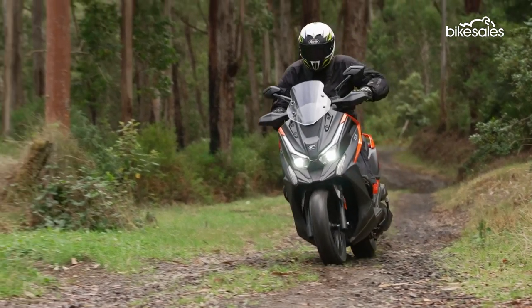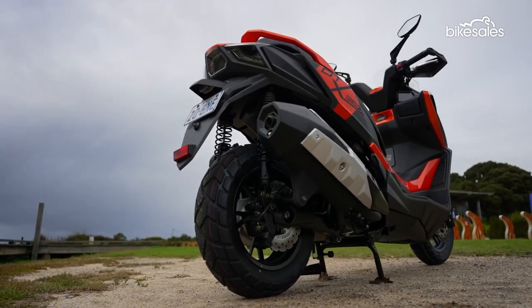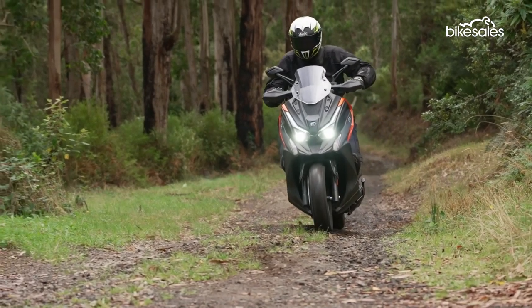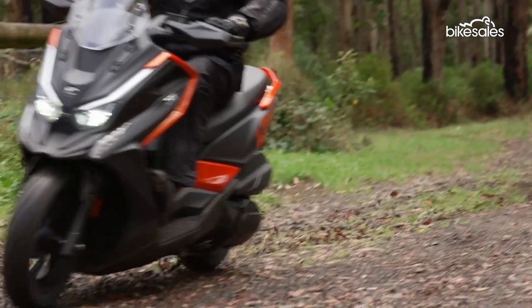Downsides? The cockpit is on the compact side, although it's fine for anyone up to average height, and the under-seat storage isn't huge by maxi scooter standards. And a couple of crash protectors wouldn't hurt either, if you are intending to spend any significant amount of time off-road, just to protect all that bodywork.